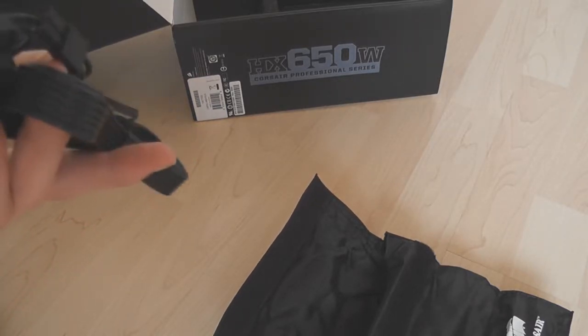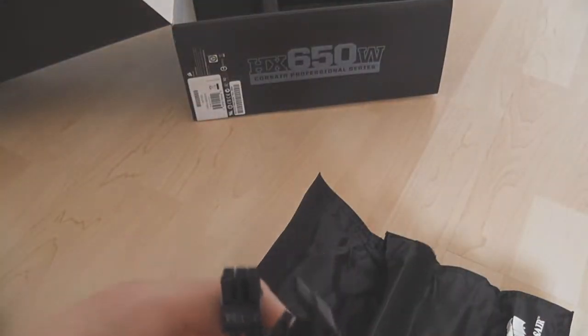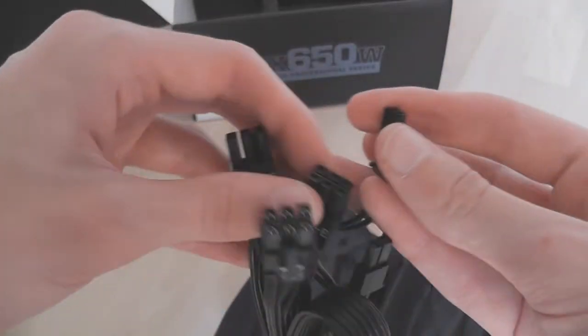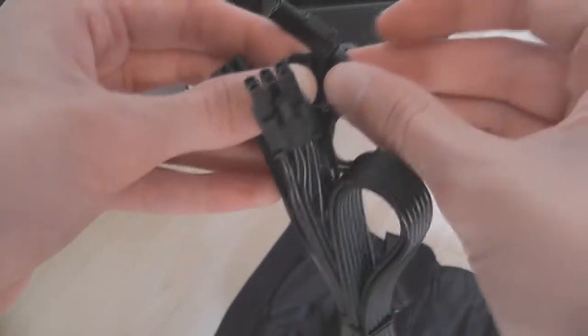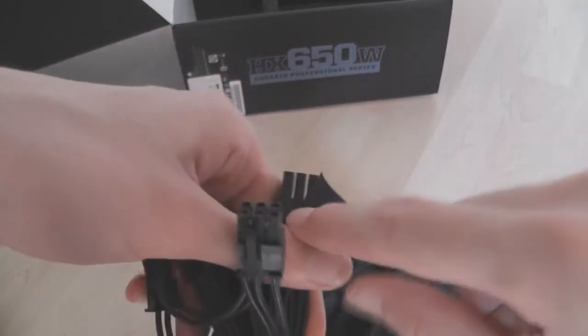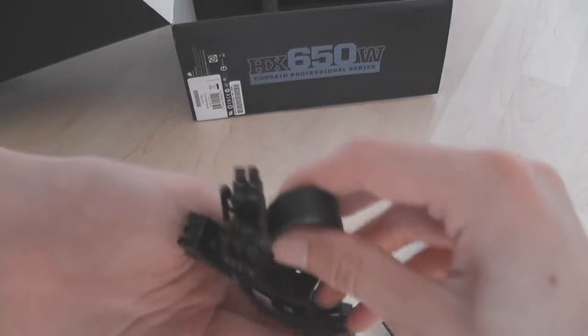Next up is your graphics card cables, labelled PCIe on them. On each cable you've got two PCIe connectors, with the same snap-on, snap-off system, turning them from 8-pin to 6-pin depending on what your graphics card takes. There are two of these cables included.